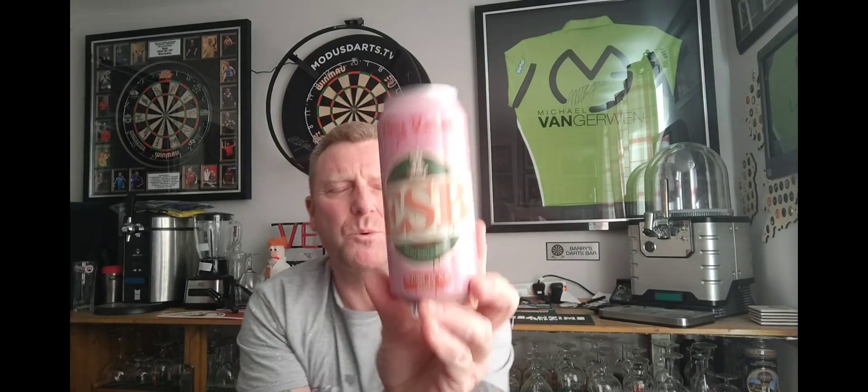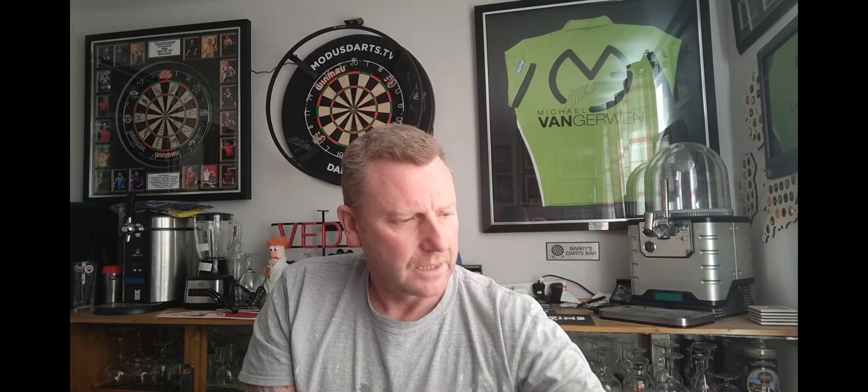It's got that kind of traditional look about it but with a Tiny Rebel twist. On the back it says the Extra Special Bitter is an old traditional style ale favoured by co-founder Gaz, who'll choose this style over any IPA. The malts in this beer are Chevalier and Chateau de Rome, the hops are Admiral and Pilgrim, and they're using a Tiny Rebel house yeast.